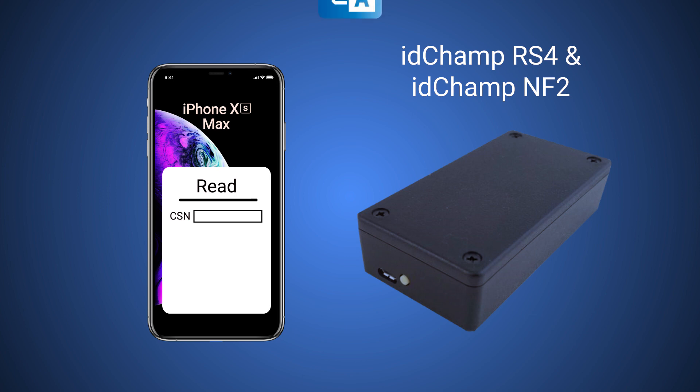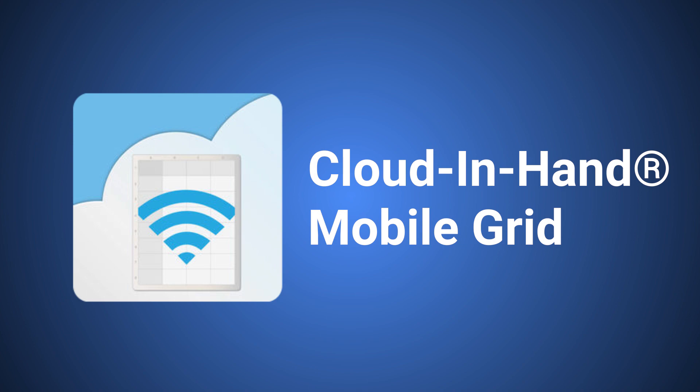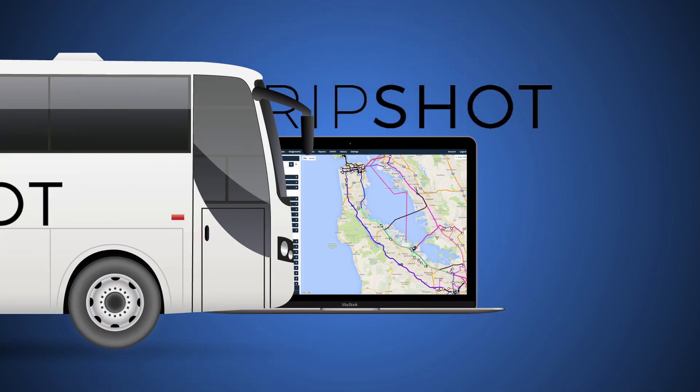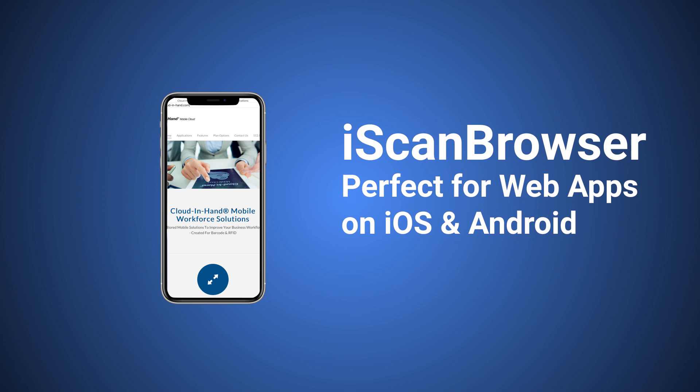And then using the included free iOS app SerialMagic, you can connect the idchamp to the iPhone via Bluetooth, and you can not only write the data that you want, but you can also read NFC tags and post that data into any application. In addition, the idchamp is integrated with apps like Cloud and Hand Mobile Grid for taking attendance, TripShot for corporate ridership, or iScan Browser, which is perfect for scanning into web applications.